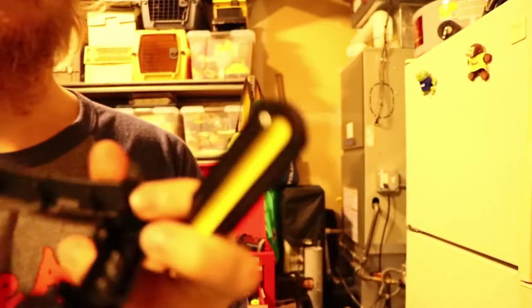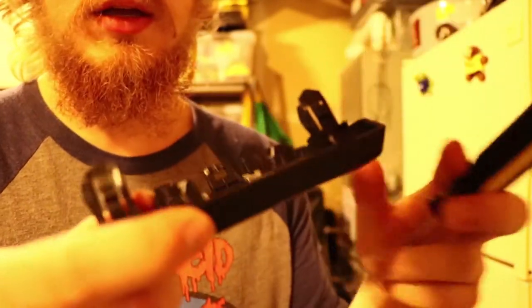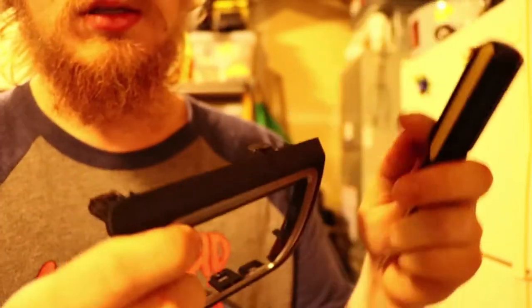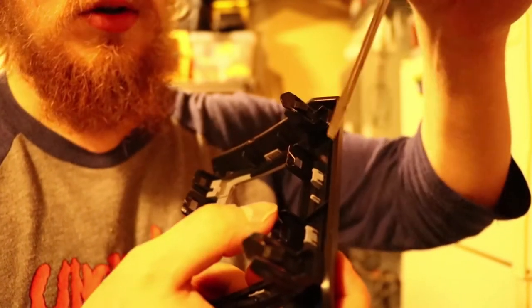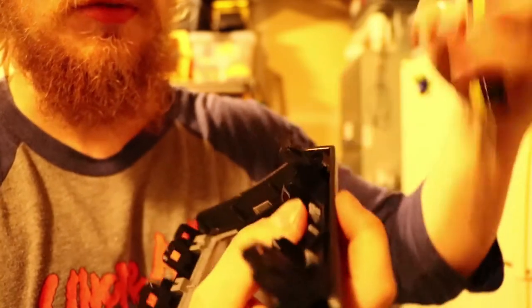You're going to have these little tabs right in here — if you watched my grill install video, they're just like the tabs you had to remove for the grill. There are these little parts sticking out that are really hard to see on camera, but you can kind of see that little tab sticking out. I've already done it to this one — all you have to do with a flathead is just push it.